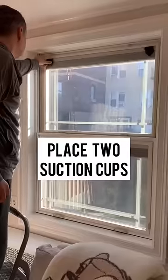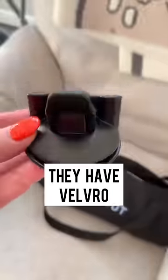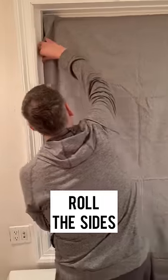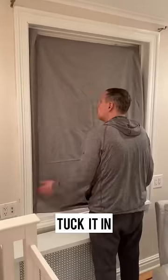You can take it anywhere. Just place the two suction cups with velcro at the top, then attach the curtain. Then you roll the sides, tuck it in. It's 100% blackout.